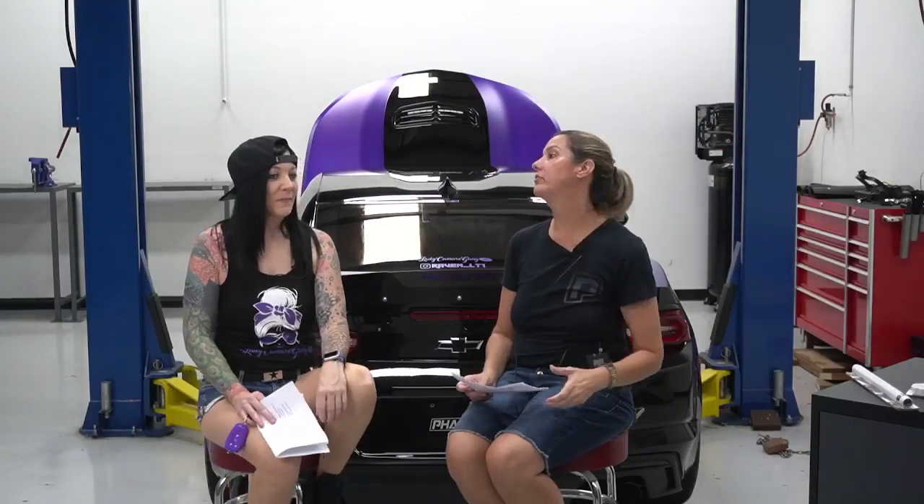Tara, how long have you been part of the group and how long have you owned your 2021 LT1 Camaro? I bought my 2021 LT1 Camaro last year in April, so I've had it about a year and a month or so, and I joined the Lady Camaro Gang about eight months ago.